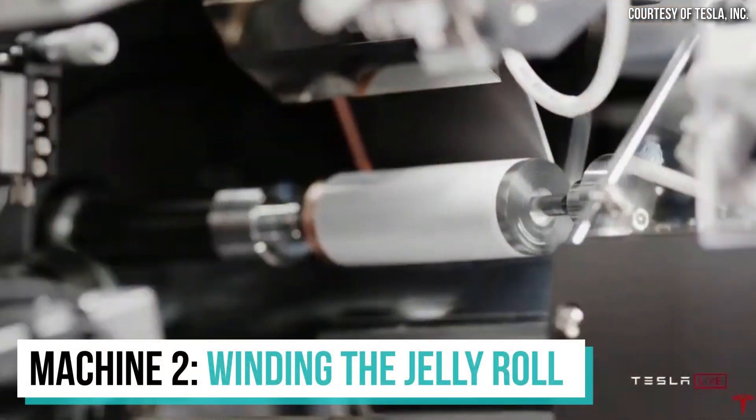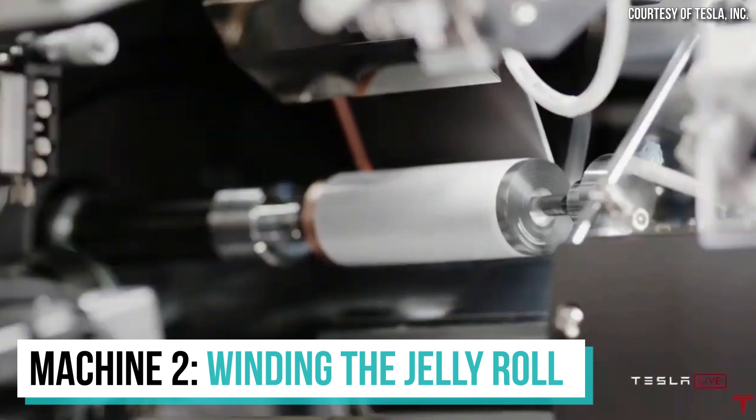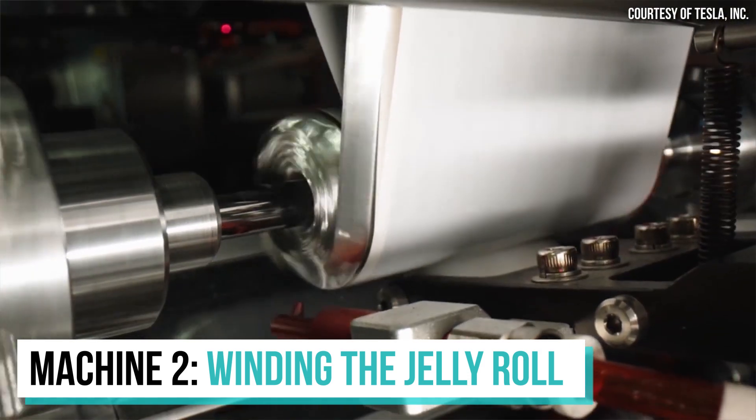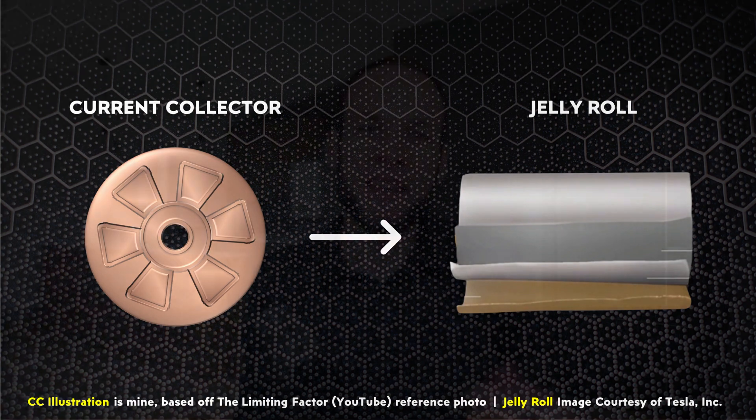Machine number two is a winding machine. This machine takes the freshly notched rolls of electrode material and combines them with the separator material as it winds them into tight jelly rolls. The third machine is a welding machine, and its function is to weld the current collector plates to each terminal end of the jelly roll.